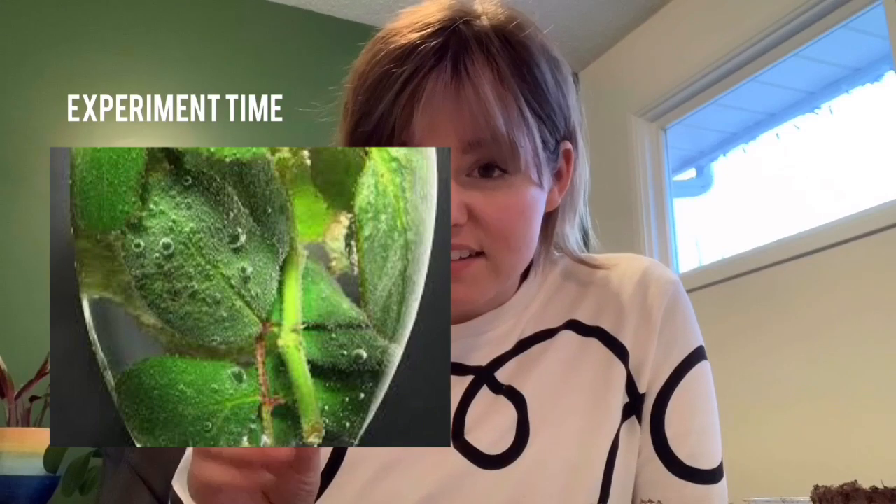Plants take sunlight and turn it into energy — they turn it into glucose, which is sugar. Plants breathe in carbon dioxide, which is what we breathe out, and they make oxygen. You can actually see a plant breathe: take a leaf off something alive, put it in a glass of water, and you'll see little bubbles all around the leaf — that is the plant breathing. So they need soil to grow in, sunshine to eat, and water to drink, because everything needs water.